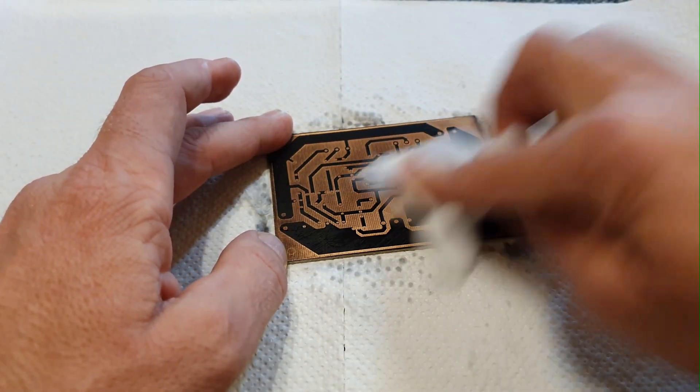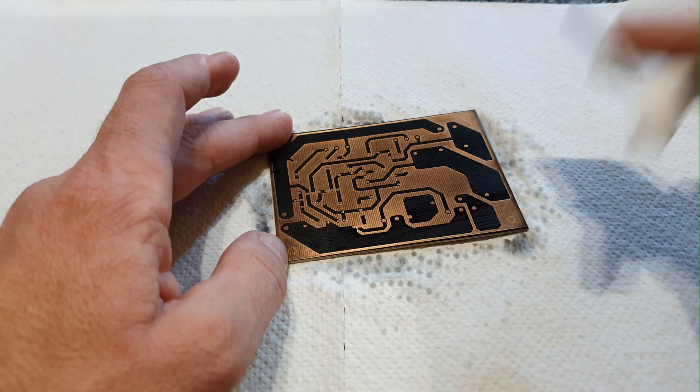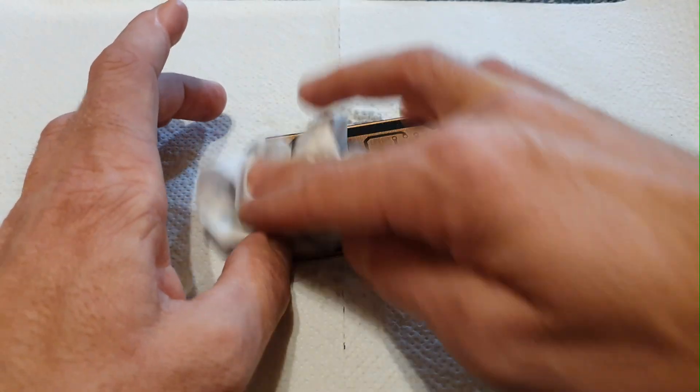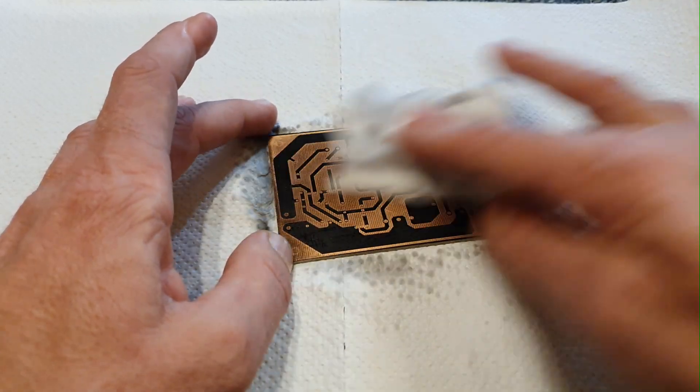After cleaning and etching the board, I moved on to engraving the other sides of the board, following approximately the same steps, except that for the silk layer, the board did not need to be etched. I'll let you continue watching the video without interrupting.